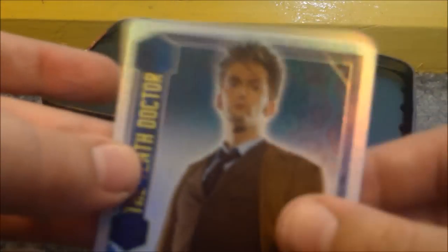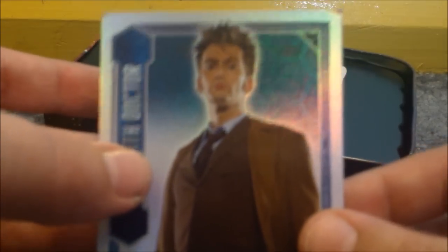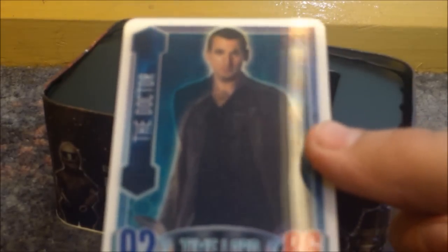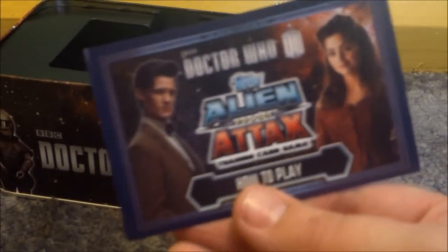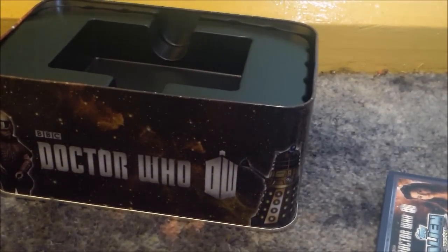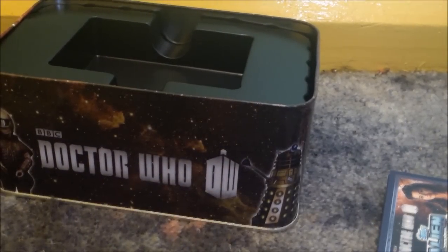So yeah, that is basically the tin. Here is the Ani-motion card, which is really cool. It's the regeneration of the 9th Doctor into the 10th Doctor. And that is really cool — really nice card. Oh yeah, you do get this Doctor Who Alien Attacks How to Play Leaflet. So I hope you have enjoyed this video. Thank you for watching, and please subscribe. I'll see you in the next video.